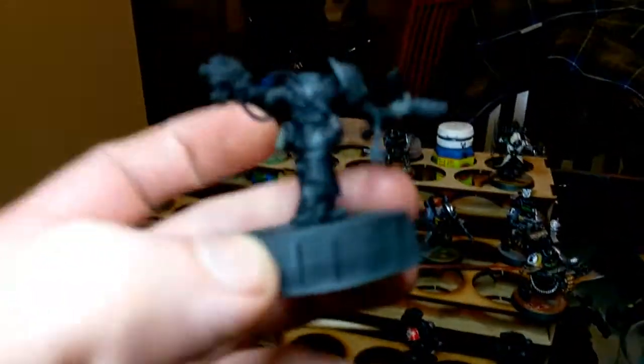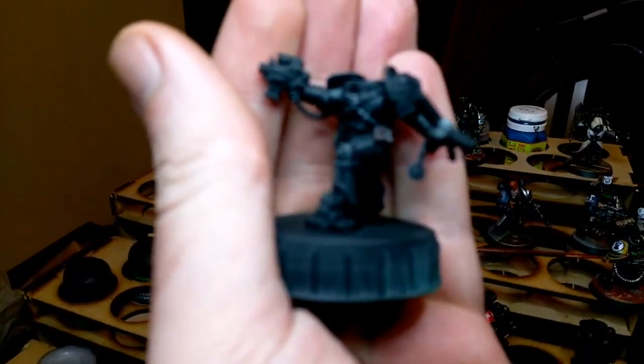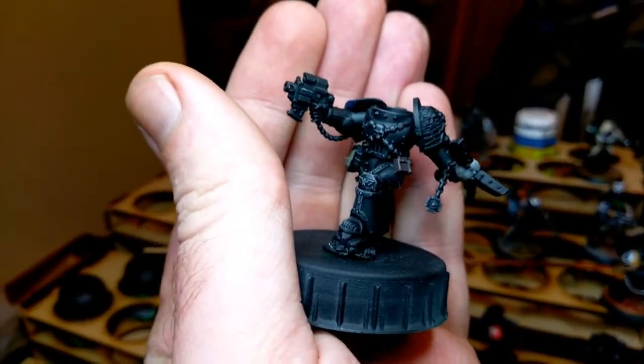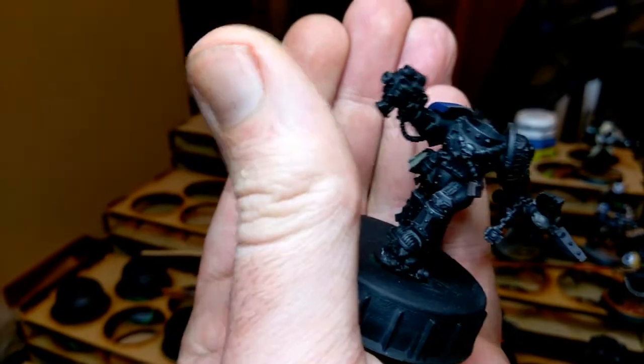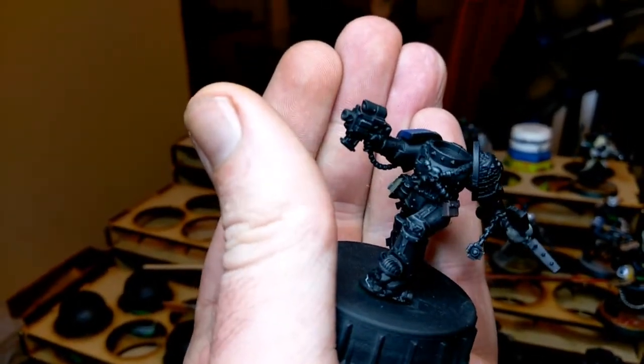I did these dry brushing instead of edge highlighting. Let's see if we can get this to focus with one hand — there we go. So I did these just dry brushing instead of edge highlighting. I probably will go in with an edge highlight of Fenrisian Grey in the future, but just to get them at a playable standard, I went in with a dry brush.